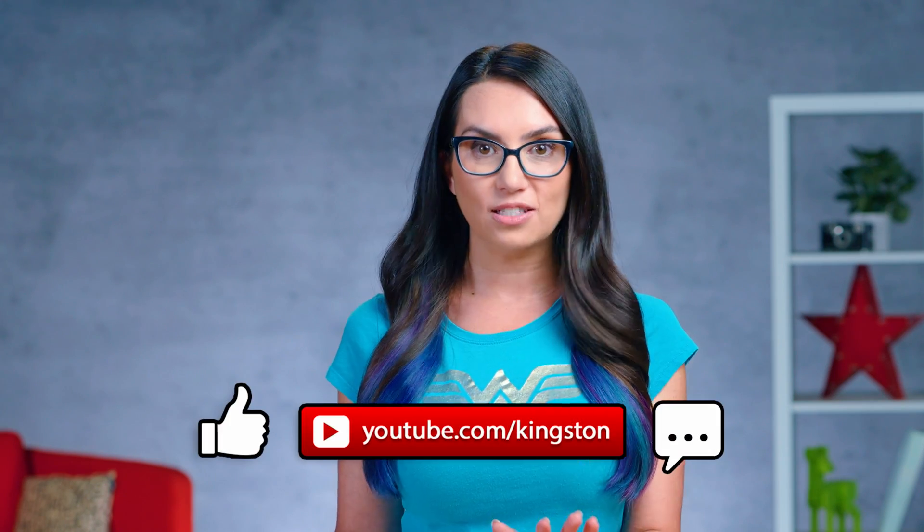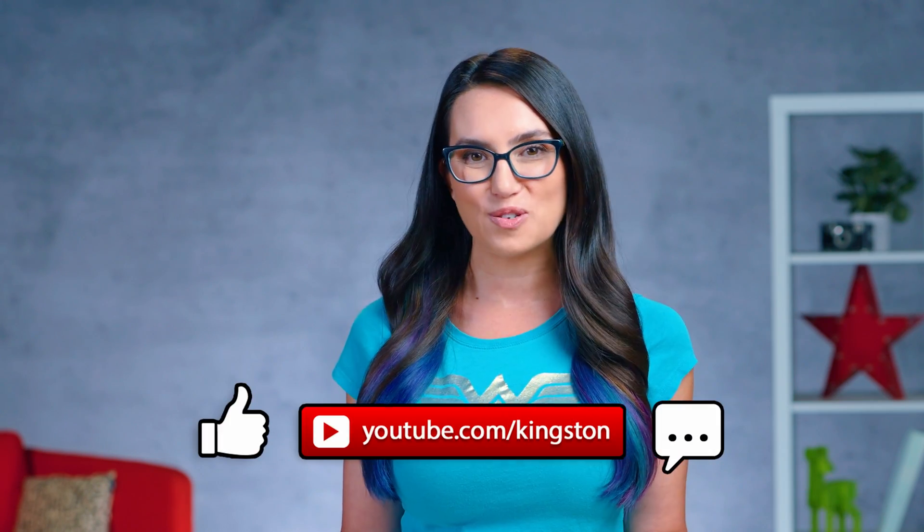As always, if you found this video helpful, please like this video and ding that notification bell so you don't miss out on any future tech tips. My name's Trisha and you've been watching DIY in 5.